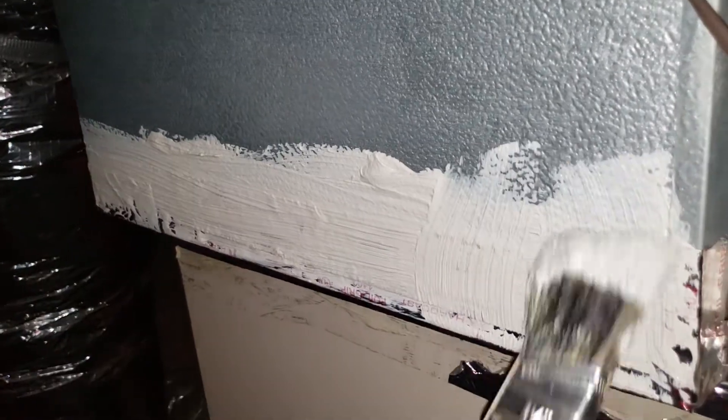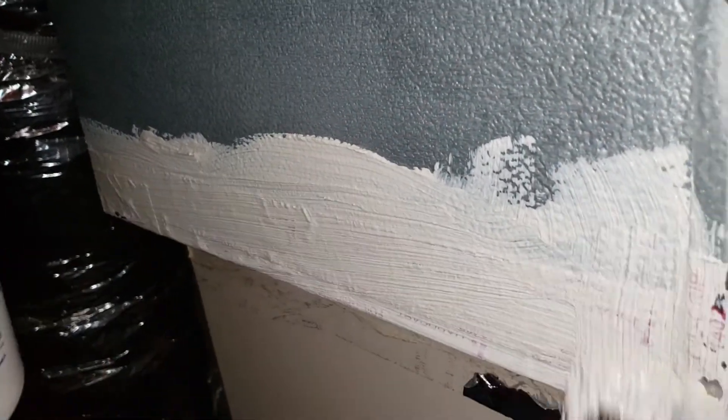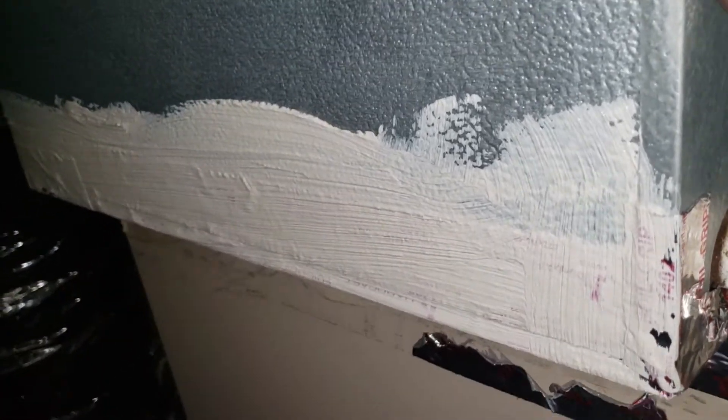With this sealant, we're pretty much adding an extra seal, just keeping everything sealed, which is pretty cool.